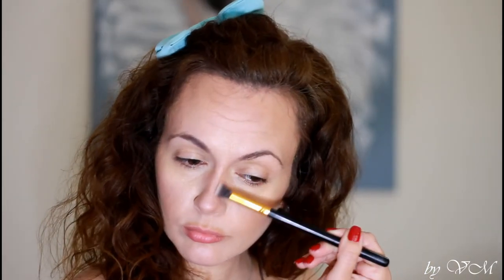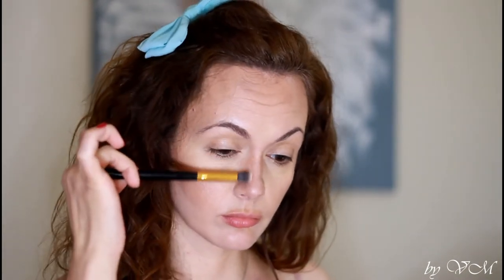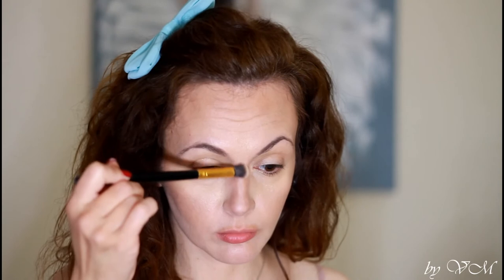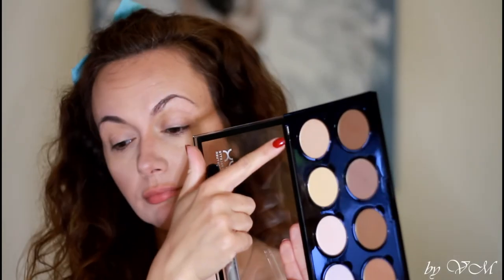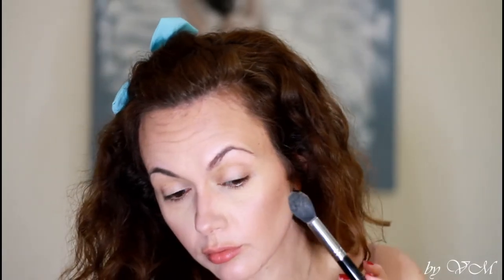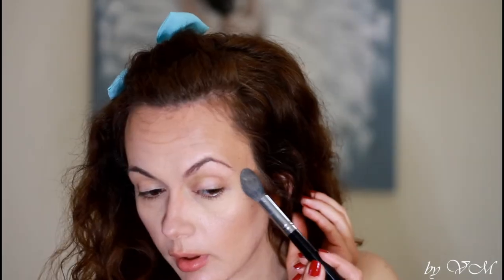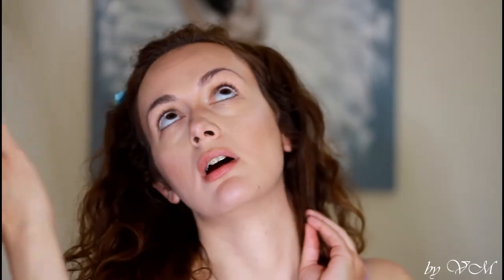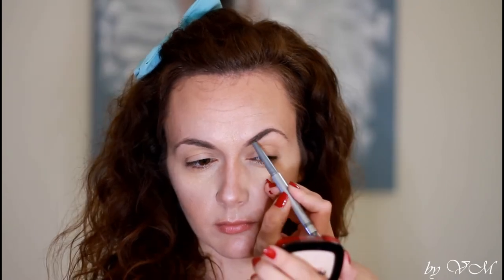I will contour my nose just a little bit — nothing too harsh. For highlighting, the first shade wasn't as pigmented as I wanted for this makeup look, so I decided to switch to the lightest color on the palette, which is a lot more shimmery.